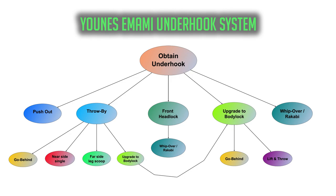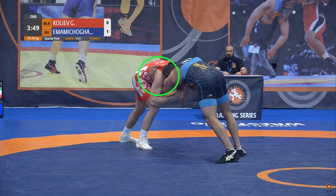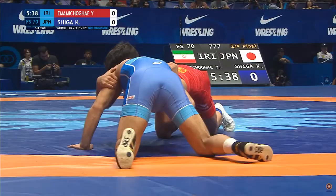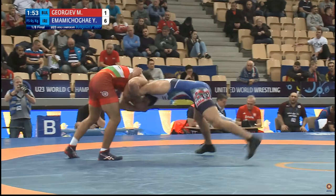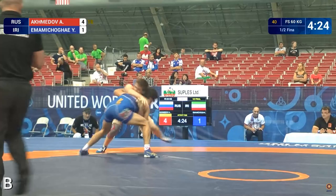At a high level, you can see Imami has at least five options once he obtains his underhook — we'll call these the primary options. One primary option is to use his strong positioning to push his opponent out of bounds. In freestyle wrestling, forcing your opponent out of bounds, otherwise known as a pushout, can result in one point. Importantly, the mere threat of a pushout can cause opponents to drive in, which can help set up some of the other offensive options.